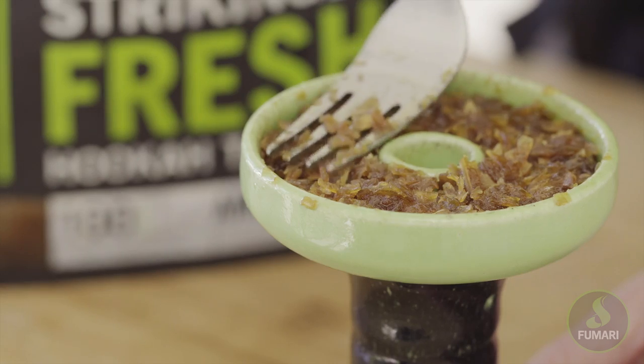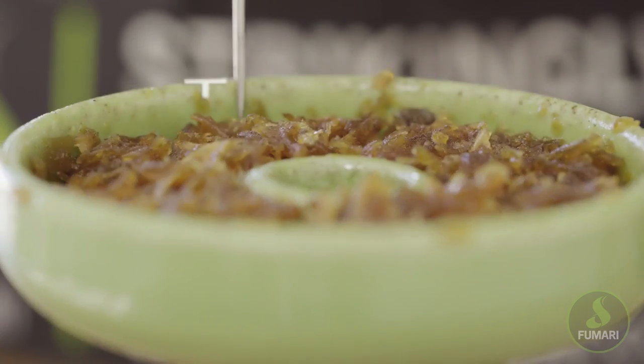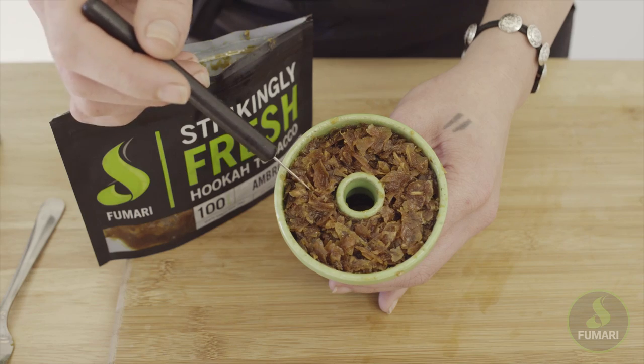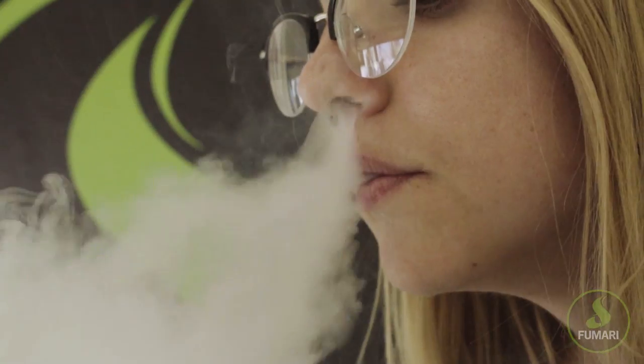Then very lightly tap the tobacco down with your fork just to level it out. You want your tobacco to be about two millimeters below the rim. Just be sure the tobacco isn't all smashed together — you should still see little gaps throughout the bowl. This way everything has room to breathe, which really helps the bowl heat the tobacco evenly.